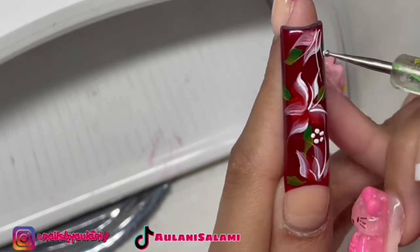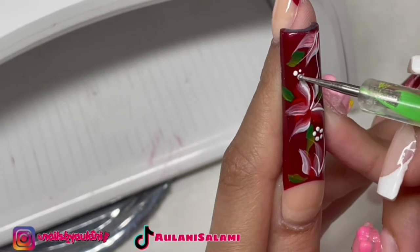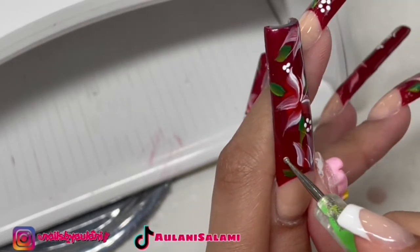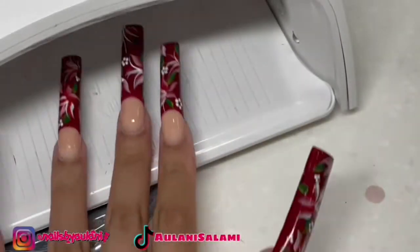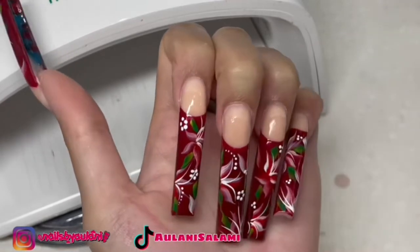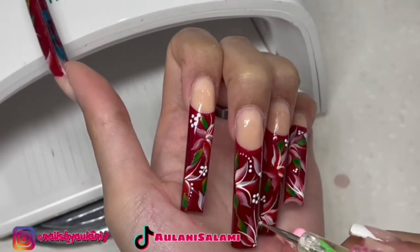I'm adding the finishing touches — technically not finishing because I ended up adding more — but just those dots, you know. I also added rhinestones in the middle of the flower, then I cured everything, topped everything, and I was done.